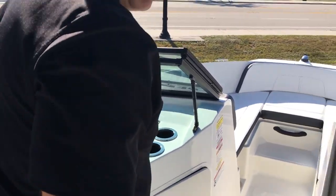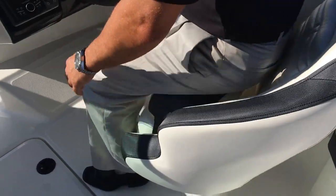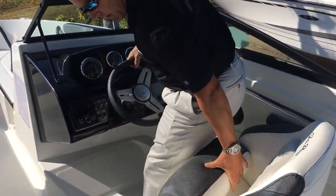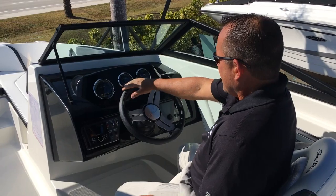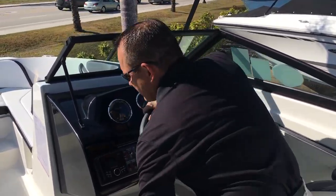You've also got a built-in little cooler here on the dash, which is kind of cool. For the captain's chairs, it's got the flip-up thigh rise — so you can lean against it like this, or you can go in the down position and drive like this. We do have a tilt steering wheel, very nice and convenient.